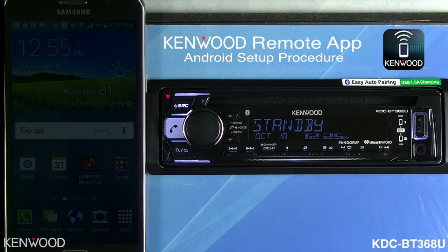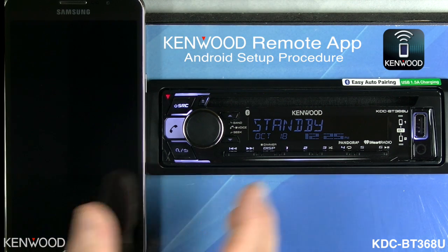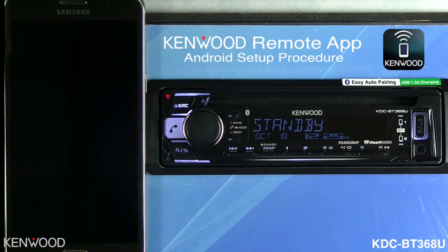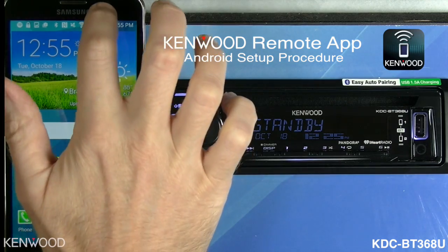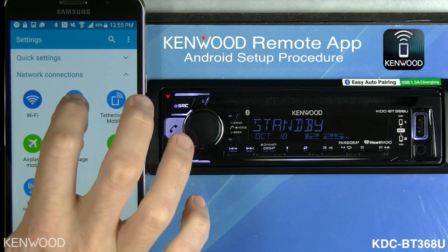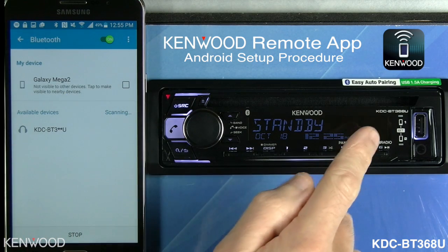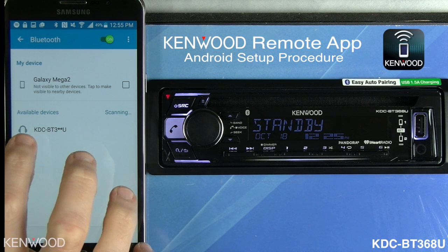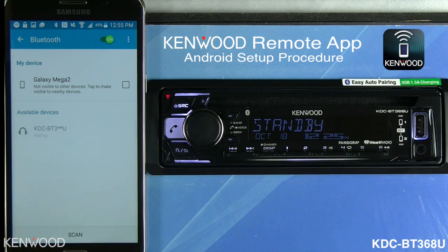The first thing that we need to do to connect the Kenwood remote app to the Kenwood Bluetooth receiver is to connect the phone to the receiver via Bluetooth. Access the phone's Bluetooth settings and scan for the available devices. The KDC-BT3 series will show up as an available device — select that.